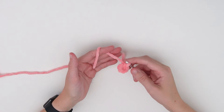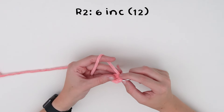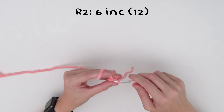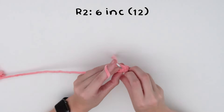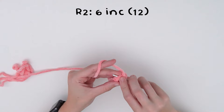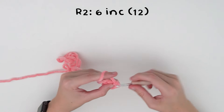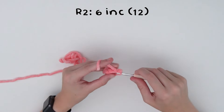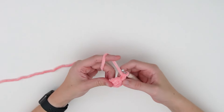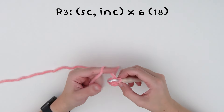For round two, we're going to do six increases. An increase is two single crochets into one stitch, which will take us up to 12 stitches. For round three, we'll do single crochet then increase, repeated six times, which takes us up to 18 stitches.